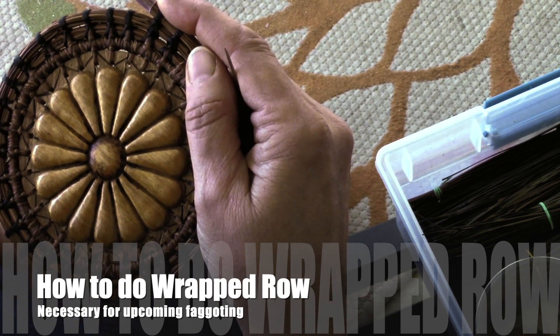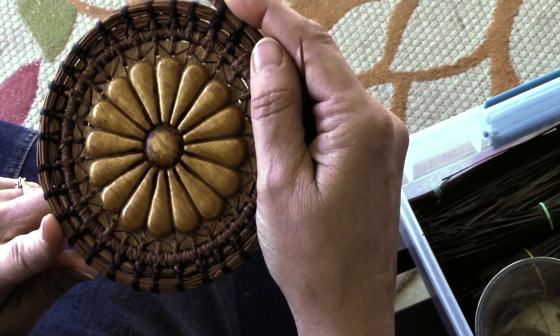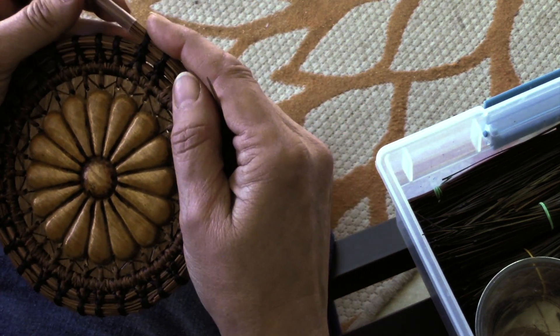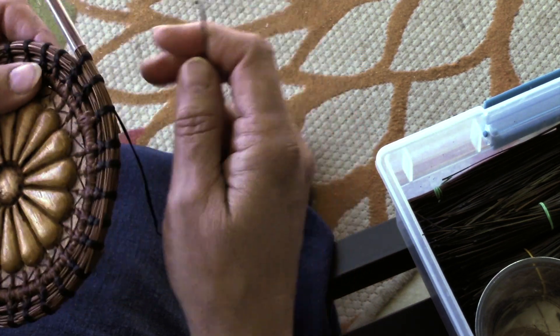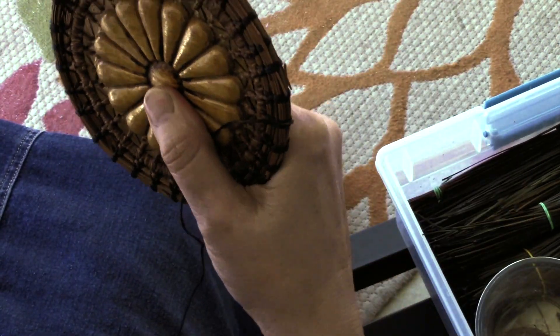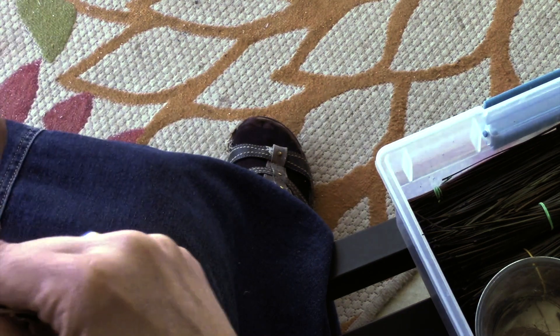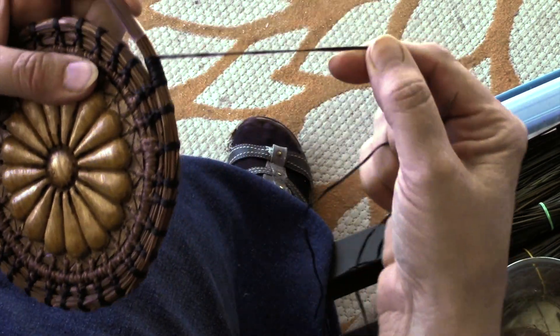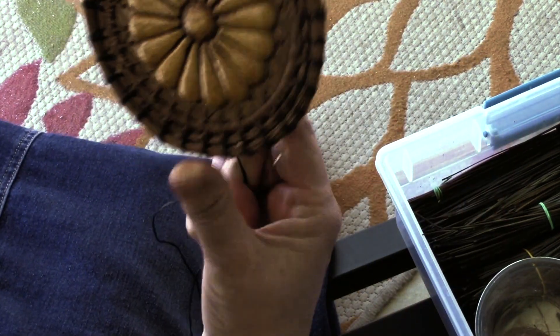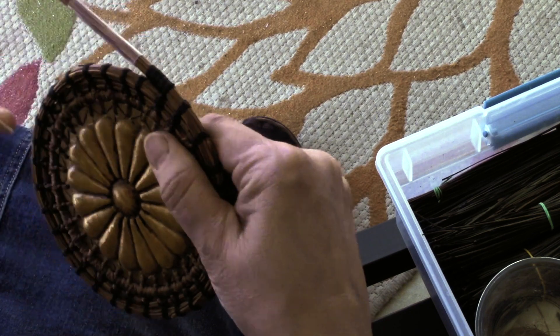I'm going to wrap this to about the opposite place over here, and that will prepare this side for extending it. My straw is still good. For my wrapping I just go under and over, under and over, and I'm going to keep doing it until I reach the next post — see it's not quite there yet. I try to keep it tight.